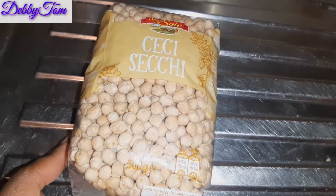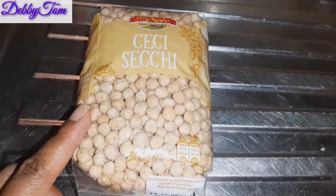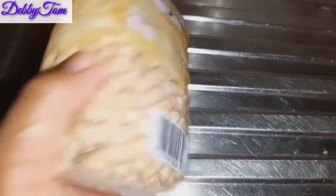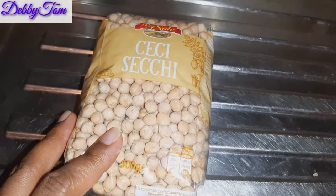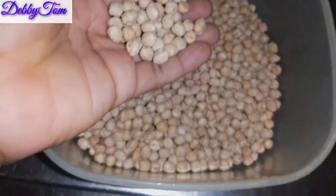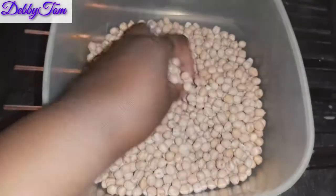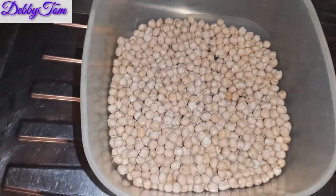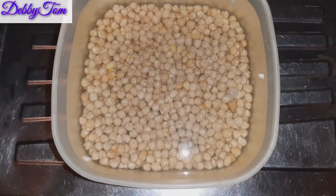Welcome back guys. This is the brand of chickpeas that I'll be using. There are so many brands of dry chickpeas in the supermarket, and I think you can also get chickpeas in any supermarket as long as you're in the diaspora. This is what it looks like — as you can see, it's very dry. I'll go ahead and soak it overnight because I need it to be very soft so that my blender will be able to crush it.